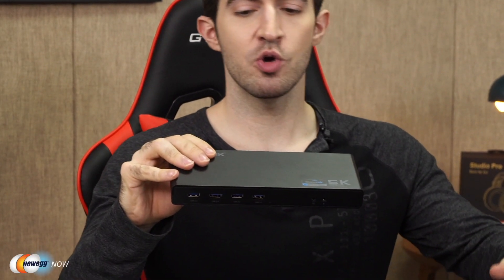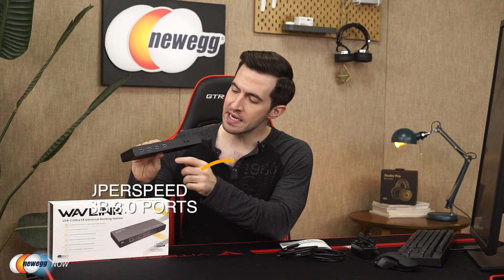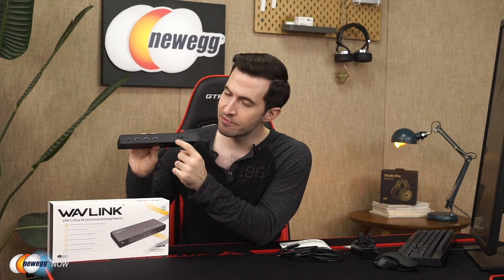It is fully compatible with USB Type-C, Type-A, and Thunderbolt 3 laptops and desktops. That means it is fit for the future — this is the latest technology, so you're going to get more mileage for your money. A lot of universal hubs out there aren't so universal anymore — some only support up to USB 3.0. On the front, you'll see four super speed USB 3.0 ports, getting you up to five gigabits per second transfer speed, as well as headphone and mic jacks.